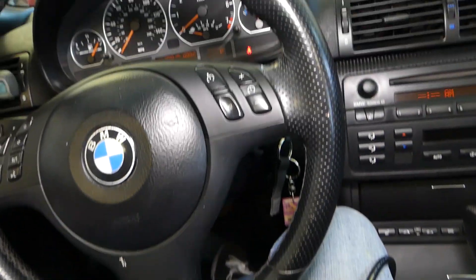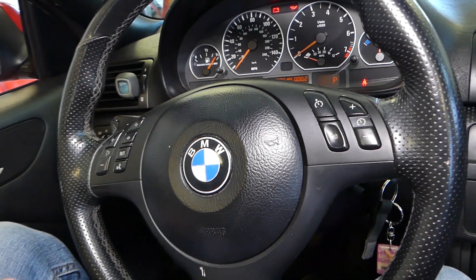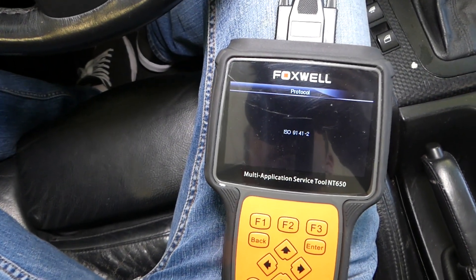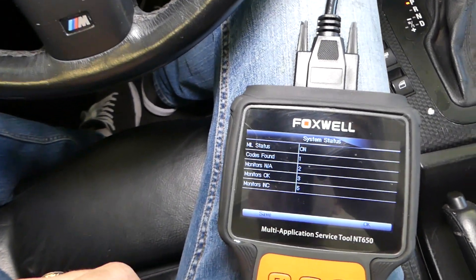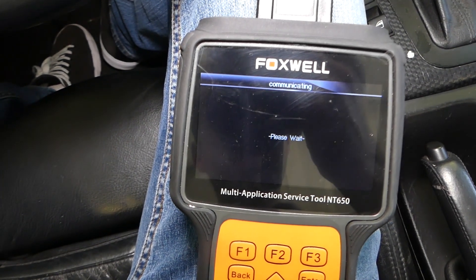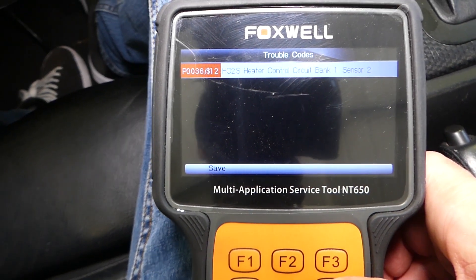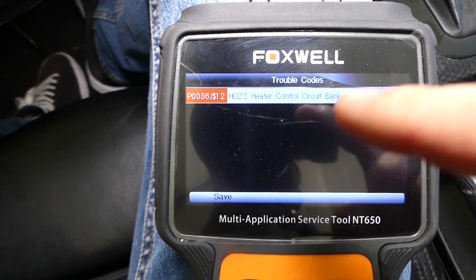It's going to connect to the vehicle. As I said, we'll have more than 200 videos on the E46 and every car we get in the shop because our mission is to save you as much money as we can. Now it's linking the vehicle to the protocol — ISO 9141-2. We have one code found. We'll click OK, select the module, and click Read Codes. We have one stored code and one pending code. We have P0036.